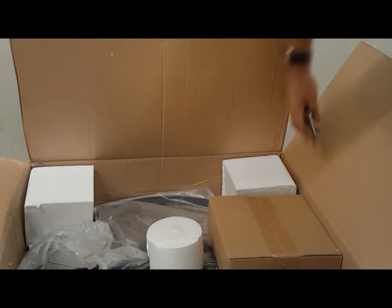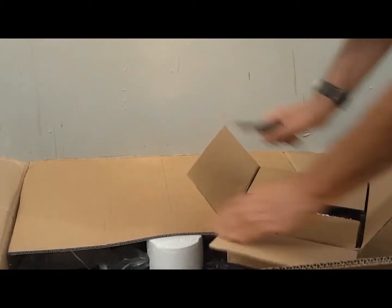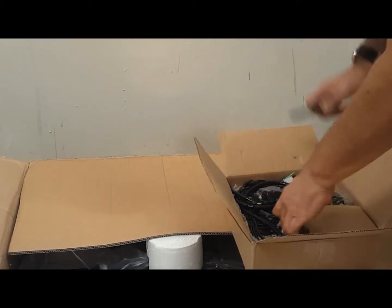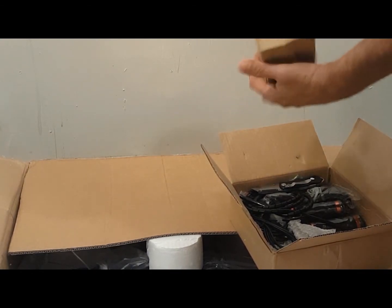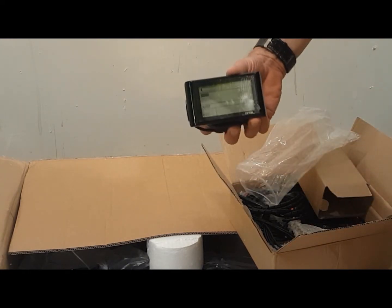Today I'll be unboxing and installing the very powerful 1200 watt rear hub motor. First I want to make sure that all the parts are here: the SW900 LCD computer, the controller, throttle, and pedal assist, and of course the motor in the wheel.